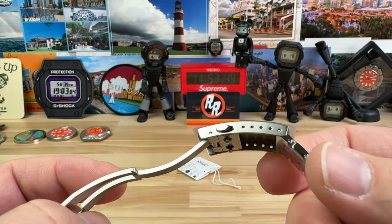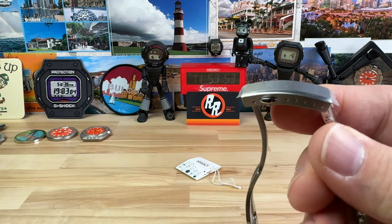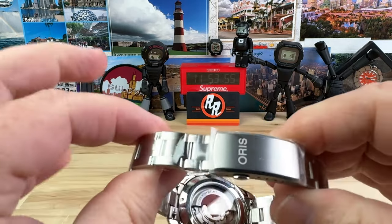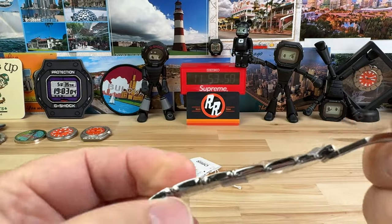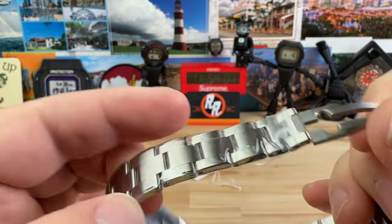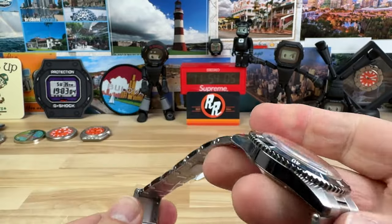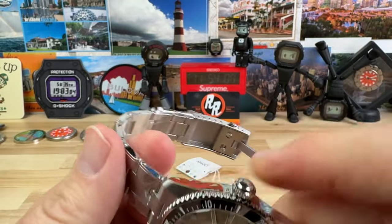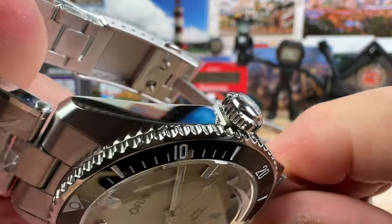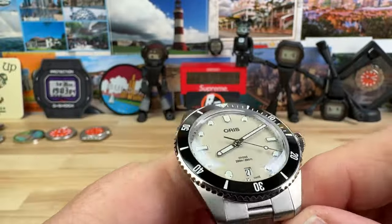Pretty standard clasp here — five micro-adjusts, old-school style double-pusher, easy-to-use clasp. You have a riveted bracelet with a half-length option, so you'll be able to get a good sizing on this thing. And then you have an oversized signed 7-millimeter screw-down crown keeping the 200-meter water resistance intact.